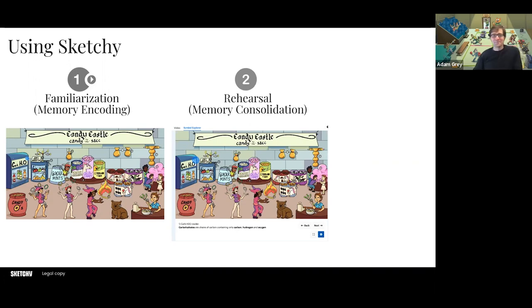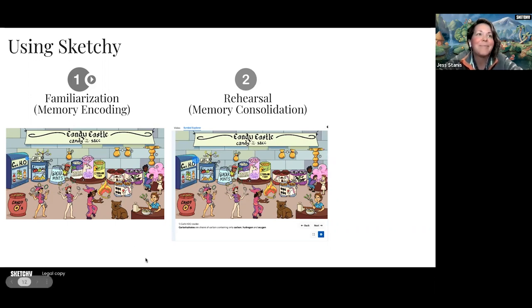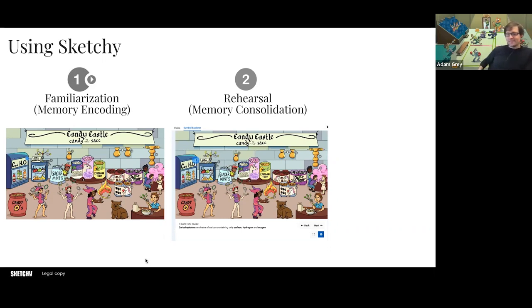Cat's out of the bag — one of our half-dressed jesters was one of our creative team members this year for Sketchyween. So after you watch the video, the cool thing is on our platform we also have a way for you to quickly rehearse through all the symbols. We call this our symbol explorer — you can click through, or turn it off and move yourself around trying to guess all the symbols. This is a really great way to consolidate the memories — another phase of rehearsal, similar to making flashcards but a different approach.